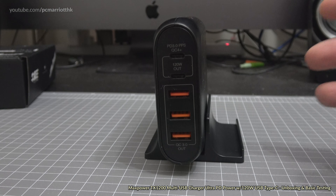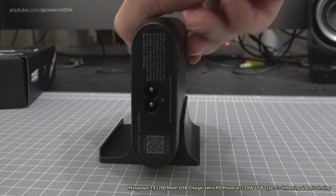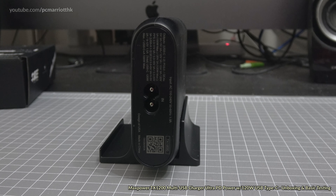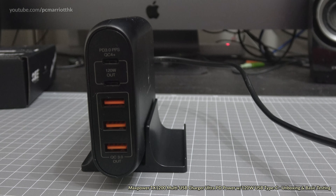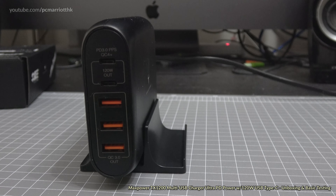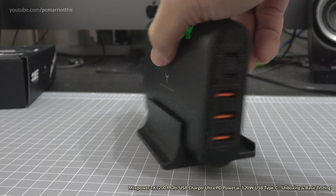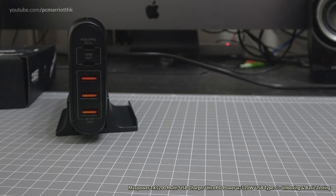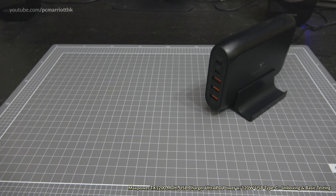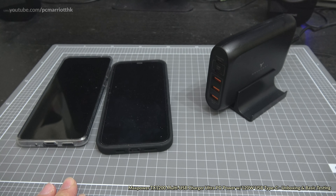You can place it flat or stand it upright — just like that. So that's the front, the side has the logo, and that's the back. We're going to plug in the power cable and plug it into a socket off camera. Powering it up now — and yes, we have an indicator light on the top to tell us it's on.